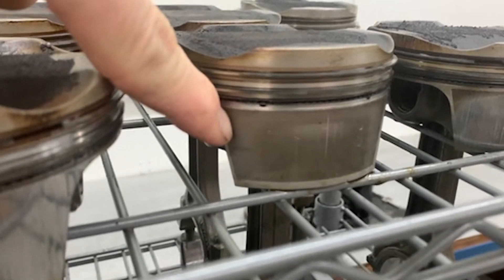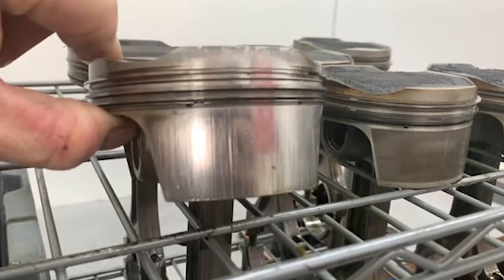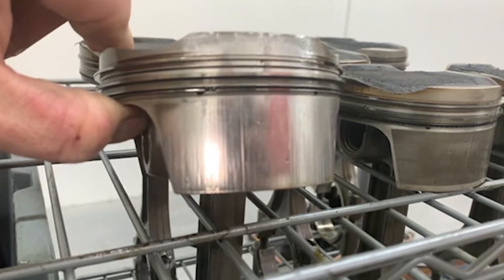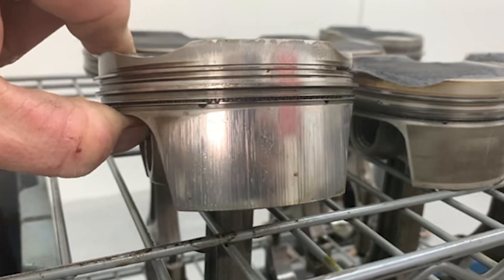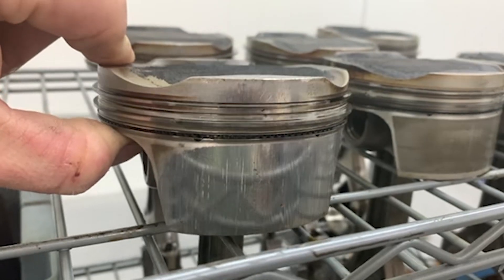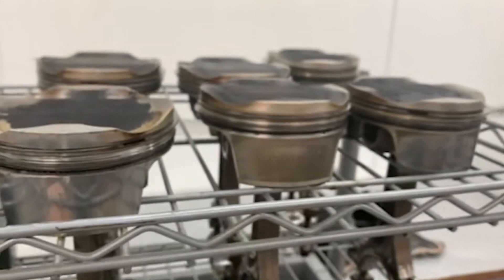This still has the factory skirt coating on the piston, but in this cylinder it's been completely removed. It was making loud ticking sounds because it had increased cylinder-to-piston clearance and all those classic bore scoring symptoms that we have become experts in both identifying and addressing over the years.